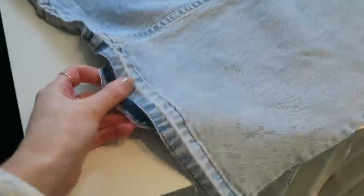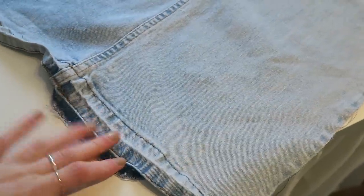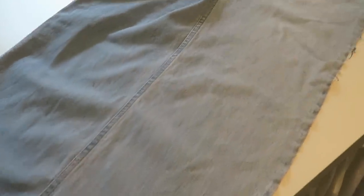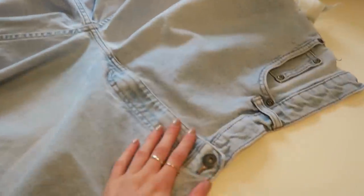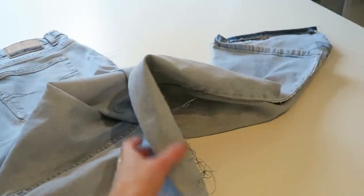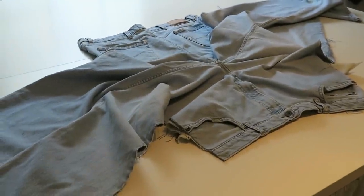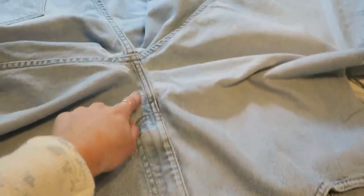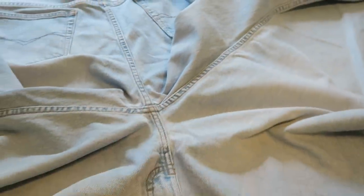I've unstitched the hem at the bottom of the jeans and ripped the outer seam, so that is now open and this is how wide each leg is. I've got a crotch area and this zip I might unstitch to use at the back of the dress. So there's quite a lot of denim there. Next I'm going to unstitch the zip and unstitch all down here to open that bit up.